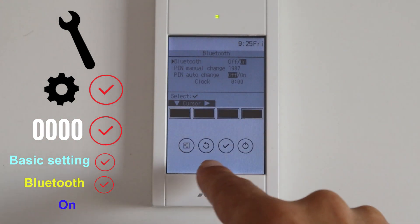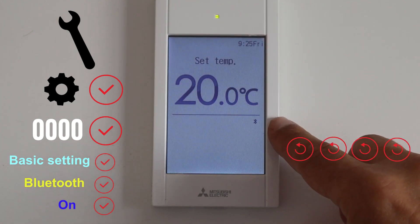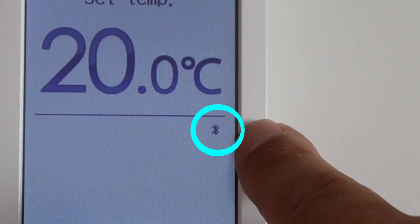Change the Bluetooth to on and press select. Go back to the main menu. Here you can see the sign of the Bluetooth.